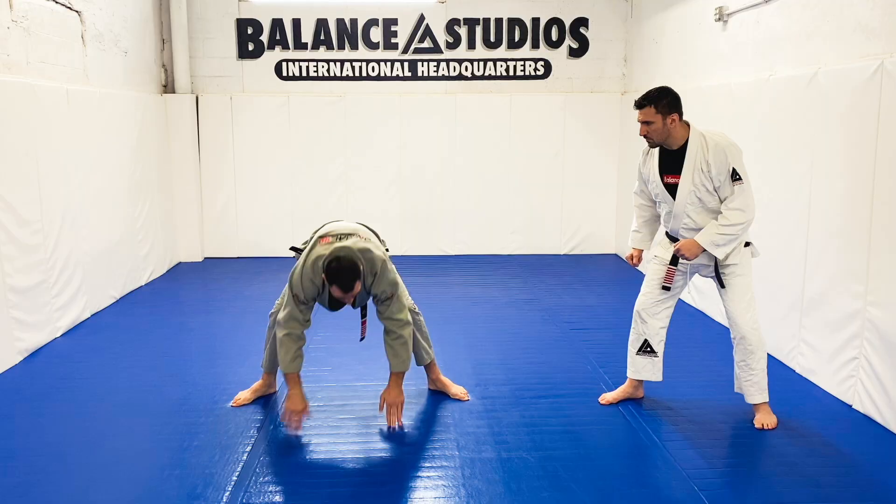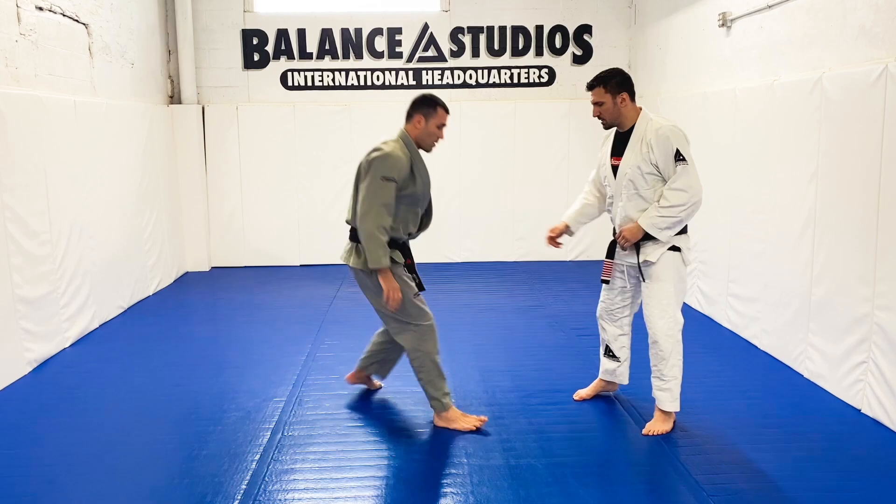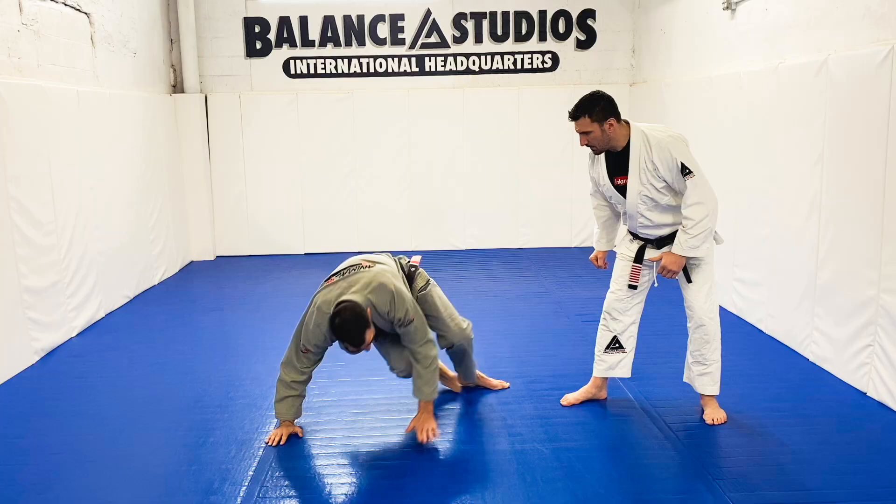And right into my combat stance, keeping my distance. So again — here like this, coming up, lifting my butt up. When I crab walk, I'm throwing my kick right here. So as soon as I throw my kick, my hand comes to the ground, standing up, hands are here.